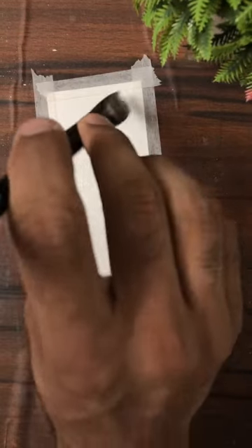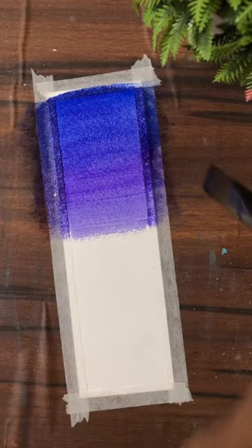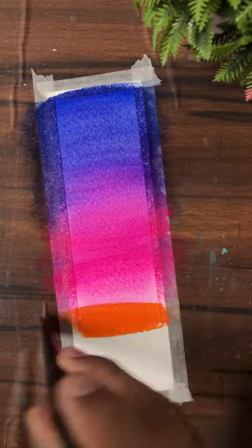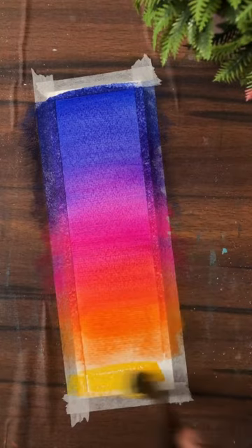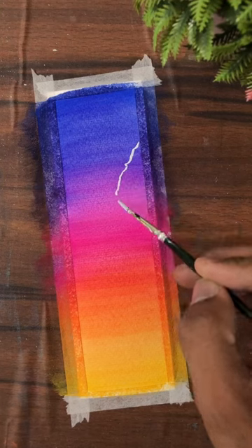Hello everyone! In today's video we are doing night sky painting with poster color. I have applied blue color, then violet, then pink, then orange, and last I will apply yellow. We will blend it well, and after drying it, I will outline it with white.